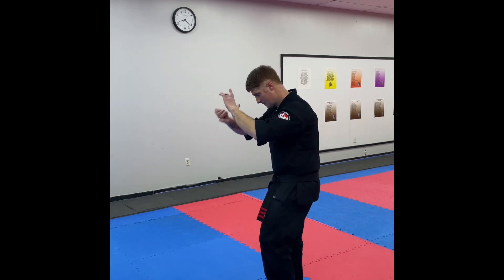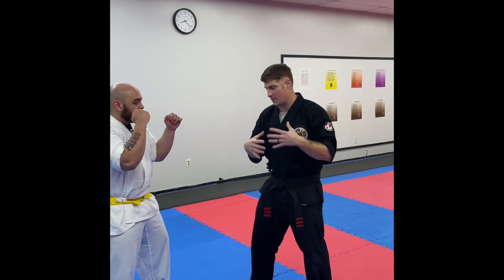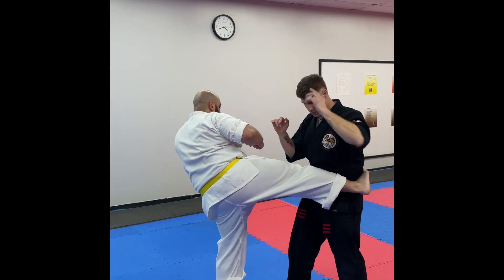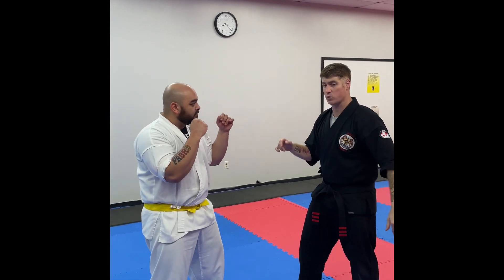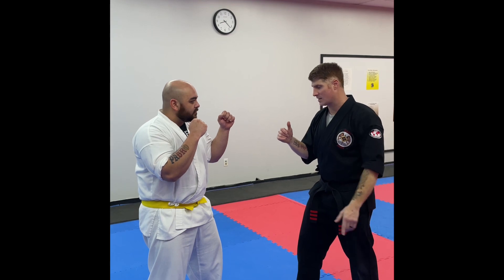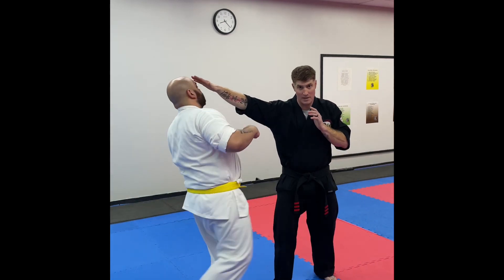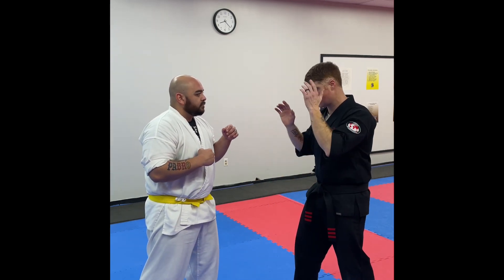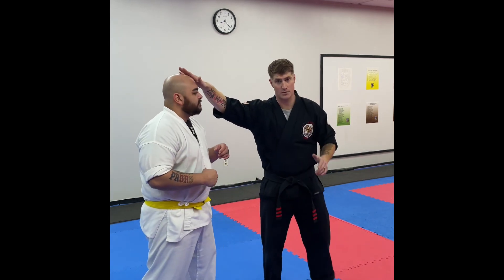We're both in fighting stances, both facing in the same direction. He's gonna throw a back leg roundhouse kick, pretty much aiming for my floating rib area. The first thing I need to do is work my way up the circle with my back leg and get offline — so as he kicks, I move up and strike immediately. I don't have to necessarily do anything with this leg, because the faster he kicks, the faster I'm working my way up the circle.